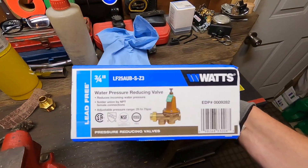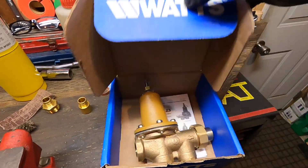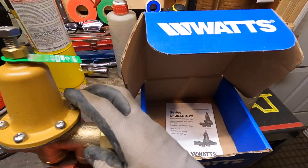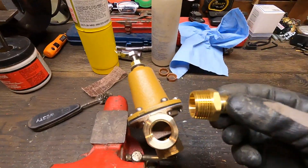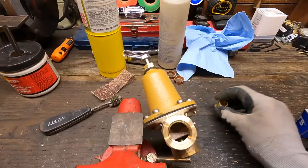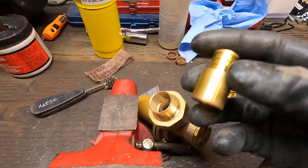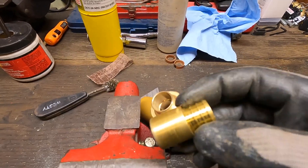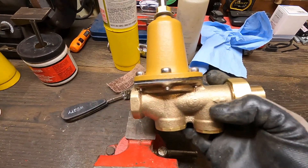Here's the PRV pressure reducing valve. It's a three-quarter inch. We need to put a threaded male adapter by PEX in this end, and then this end is a sweat by PEX, or copper solder joint by PEX. We're going to get this prepped in the shop here and then go install it.